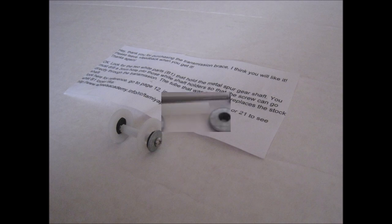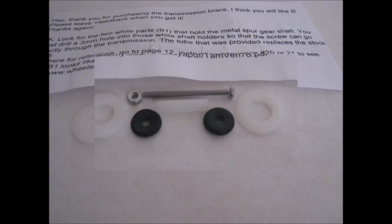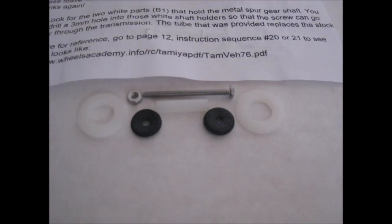He hops and jumps, and dodges and ducks — cars and buses, vans and trucks. Go, Froggy, go! You gotta keep on hopping, then you get to the top. Go, Froggy, go! You gotta keep on hopping, you can never stop. Go, go, Froggy, go.